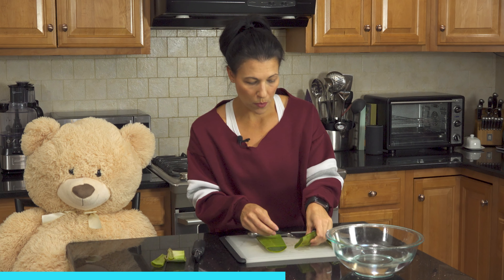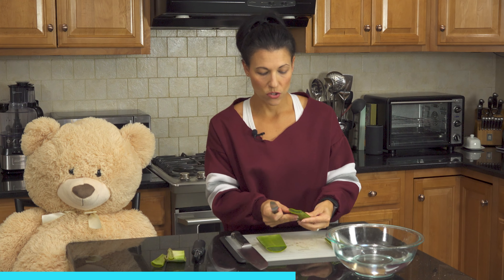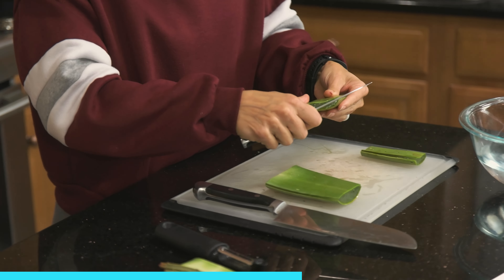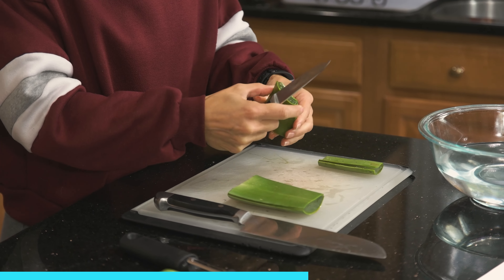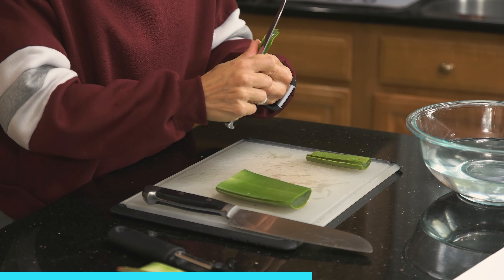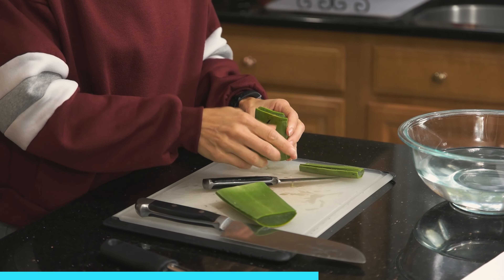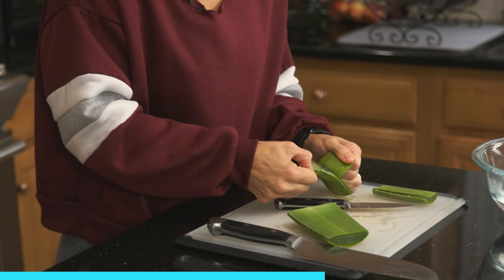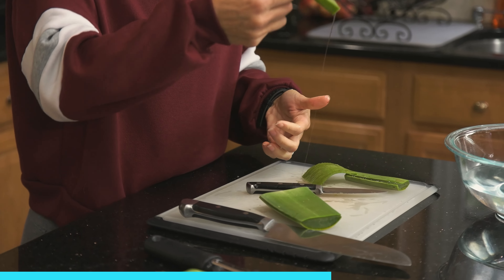Then you want to take the two ends of the plant and split them and sort of fillet up, and pull them apart — just like that. It's kind of gooey.